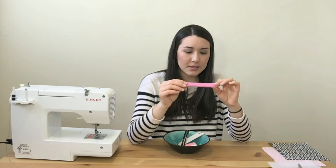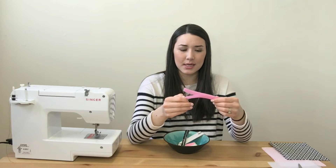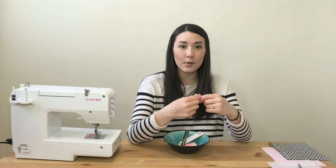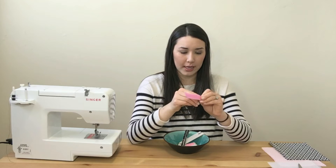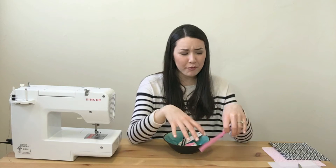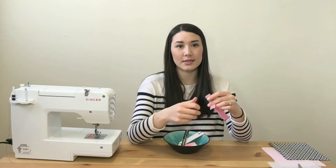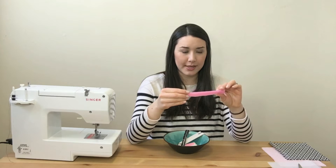A good test for Velcro quality is to give it a rip — if it gives decent resistance and is difficult to open, you probably have good Velcro. You don't want it to be super loose because Velcro will weaken over time and your snacks will fall out. I buy my Velcro, interfacing, and some fabric from Fabricland — I'm from Canada and have a membership there for discounts.